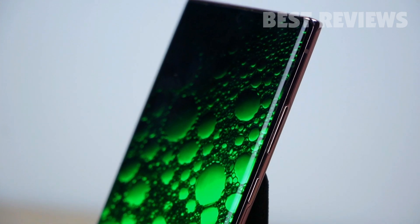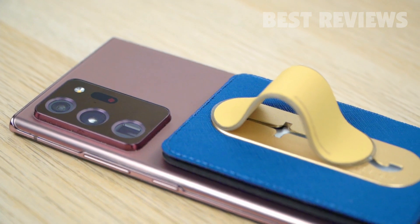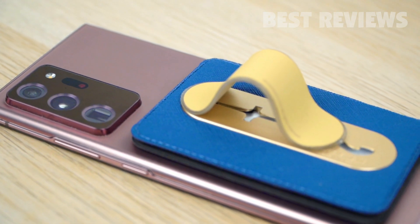At the end, MagCard Grip is a cool, versatile smartphone accessory that offers both protection and functionality for your smartphone.